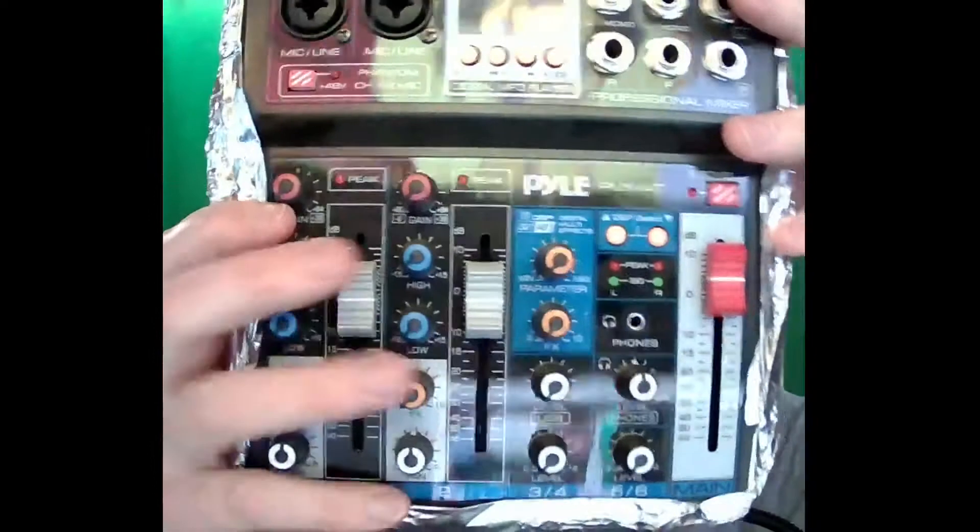This thing, this sound board — you see what I got? It's in tin foil. Aluminum foil, not tin — it's not tin anymore, it's aluminum. But yeah, I'm gonna tell you exactly why it is in aluminum foil.